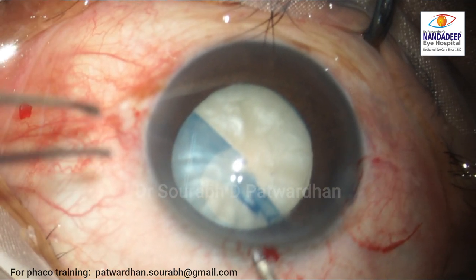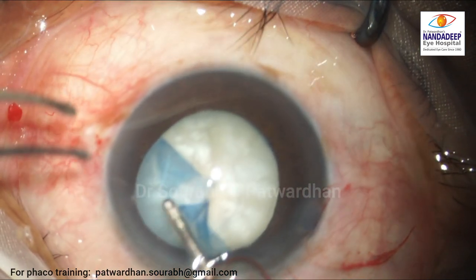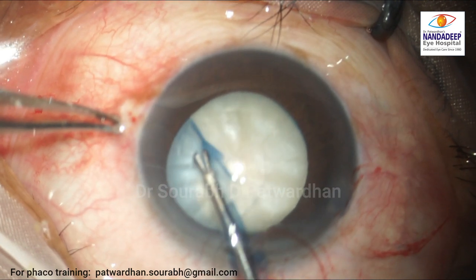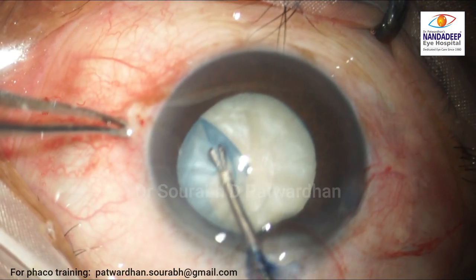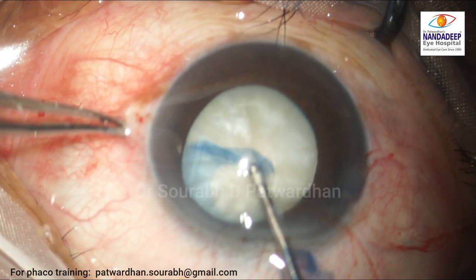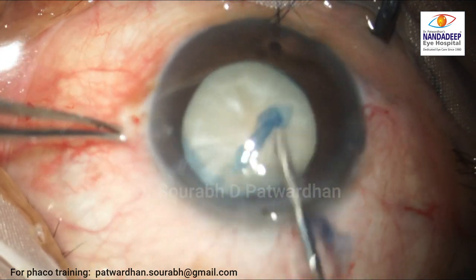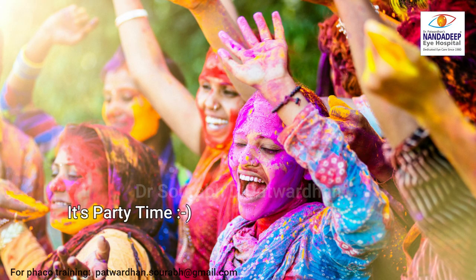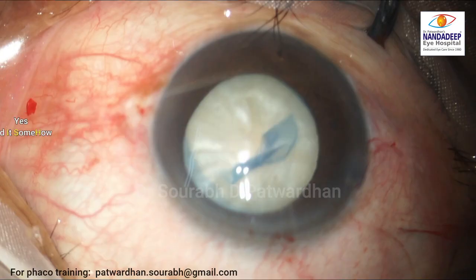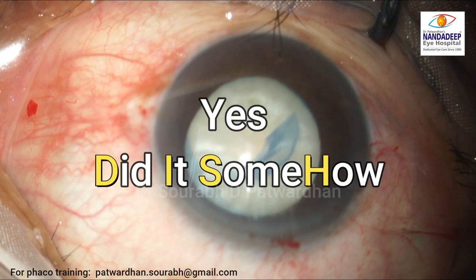The maneuver that should be tried here is a quick pull — pull the rhexis margin centrally as quickly as possible. This is a micro capsulorhexis forceps, and you can see that luckily the capsulorhexis comes back. It's a good result — we have achieved a good, though a bit large, capsulorhexis. Yes, we did it somehow!